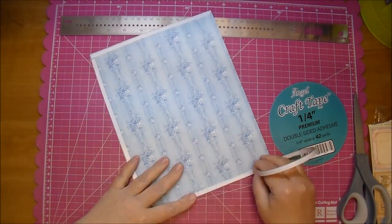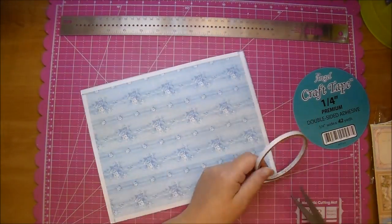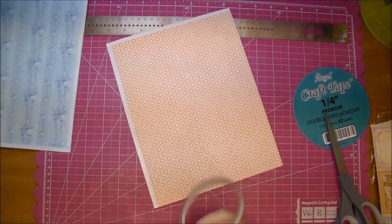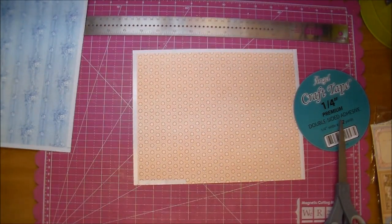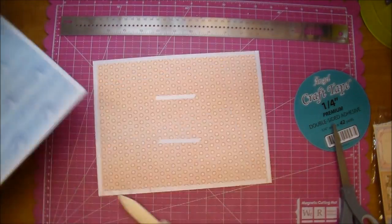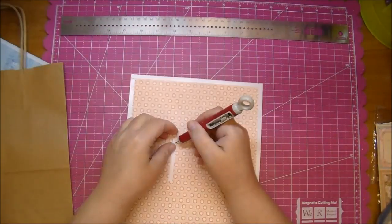I'll go around all four sides of both of the pieces and I do add a couple pieces in the middle as well. Then I like to burnish down the tape with my bone folder and then use my paper piercer to remove the adhesive backing pieces.